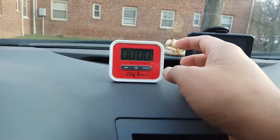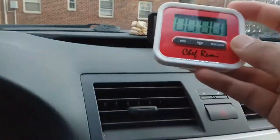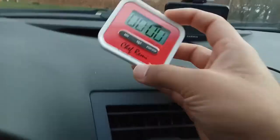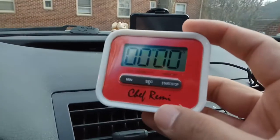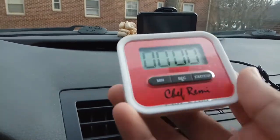Hello everyone, welcome to the channel. Today we are looking at this nice kitchen timer or stopwatch by Chef Remy. You can put it on a desk or your kitchen slab and it will hold very well. I like the red and white color — it looks really attractive and it has very simple controls.